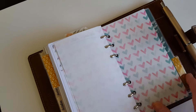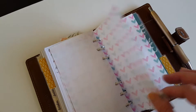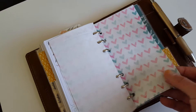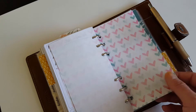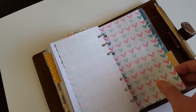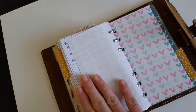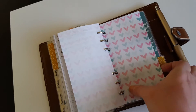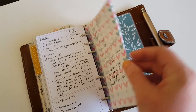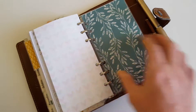Then I have a Target dollar spot notepad. The paper is very, very thin and I really don't like the feel of it — it almost feels like tissue paper, like wrapping tissue paper. I'm not sure I'm going to keep these in here. I maybe would rather have my custom notes pages in this section, but for now they're cute and they're there if I need them.